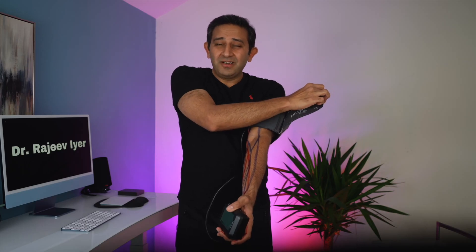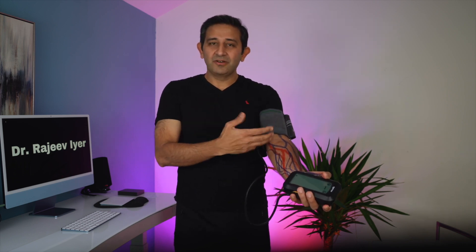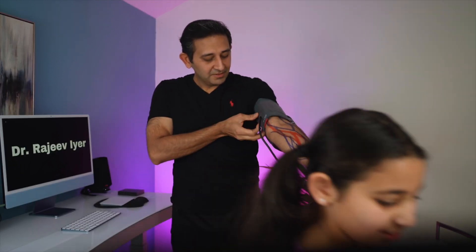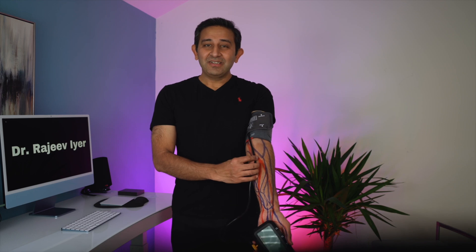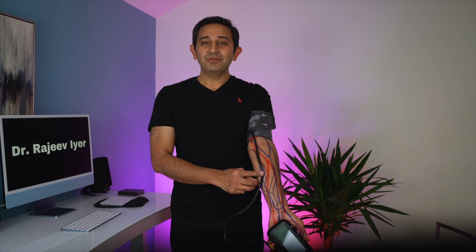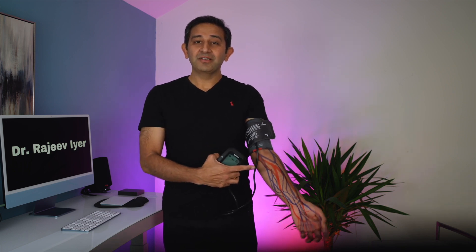Some cuffs are not easy to place on your own, so you might need some help. The ones found in hospitals are pretty good and you can do it on your own. If you do not place this tube on the red line, you can get a wrong blood pressure reading. The red lines are the arteries and the blue line is the veins.